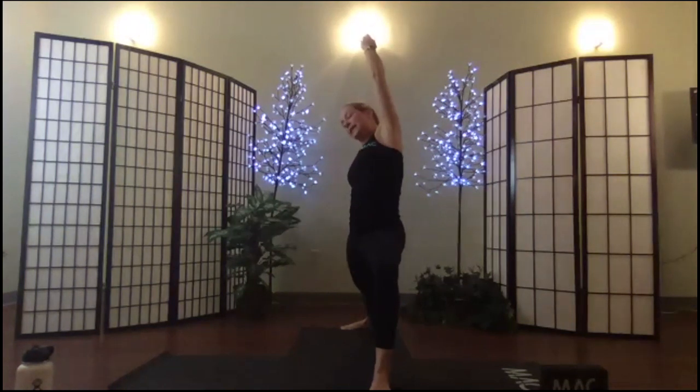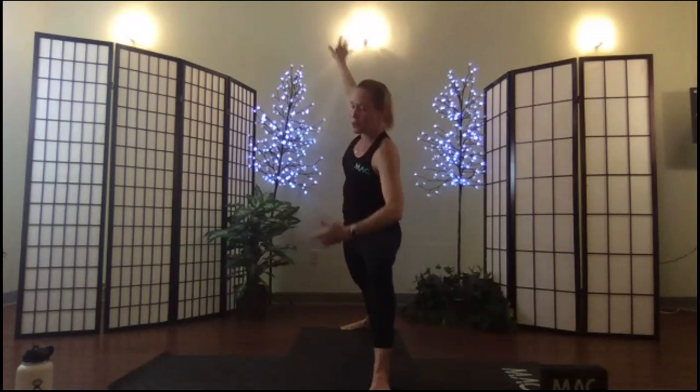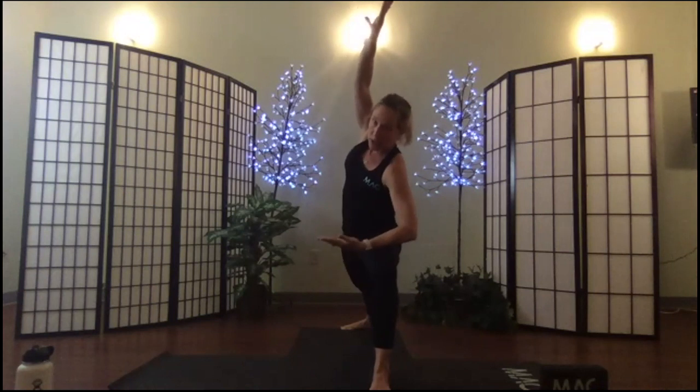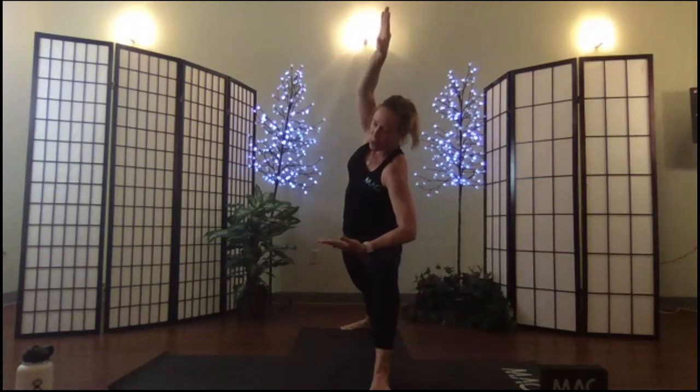Breathe in, exhale to your edge. Breathe in. Exhale to extended warrior — supporting with your arm, top arm by your ear, roll your shoulder open. Hold in extended warrior.